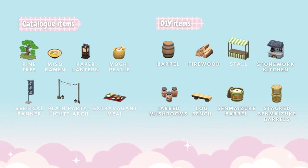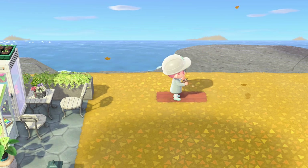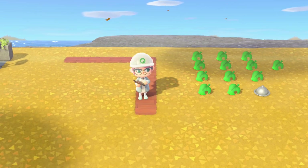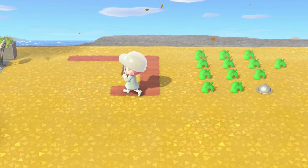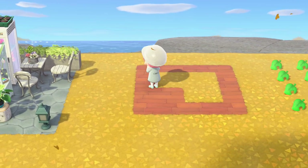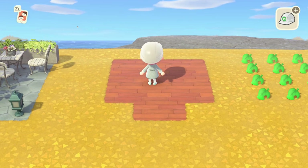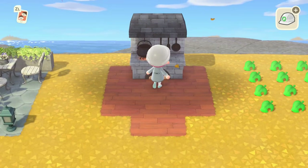For this fourth design you're going to need these catalog items and DIYs. We're going to start with a four by four square, and then in the center we're going to put two squares, making sure they connect at the ends and filling in the rest of the area. Once that's done we're ready to build.